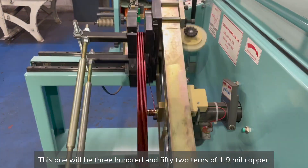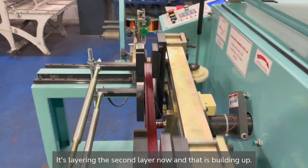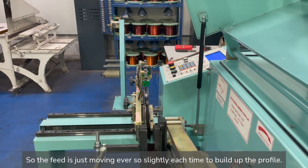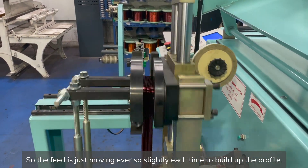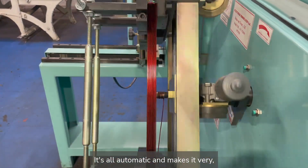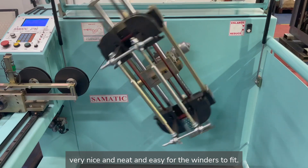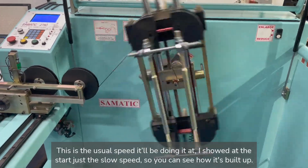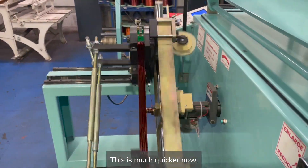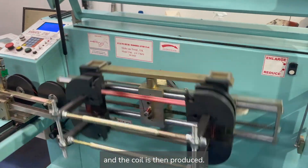I'll come back to it. You might be able to see it's layering the second layer now and that is building up, so the feed is just moving ever so slightly each time to build up the profile. This is what's fantastic about this machine — we don't need to hold it by hand, it's all automatic and makes it very nice and neat and easy for the winders to fit. This is the usual speed we'll be doing it at; I showed the start at a slow speed so we can see how it's built up. This is much quicker now and it soon makes the coil — probably about four or five minutes and the coil is then produced.